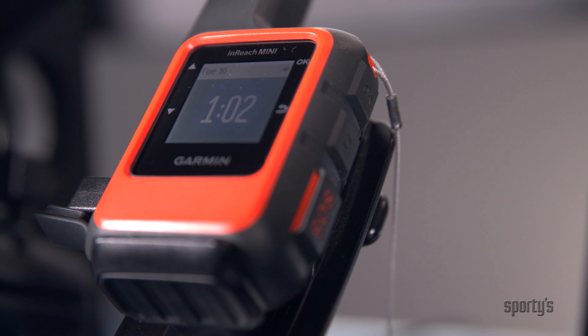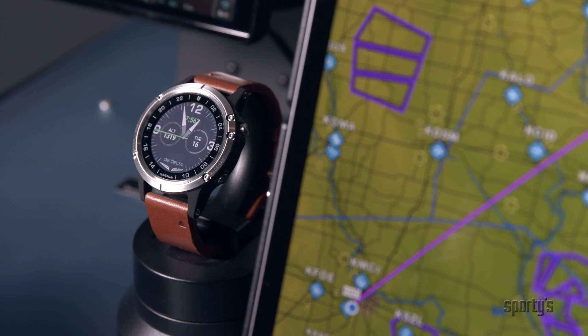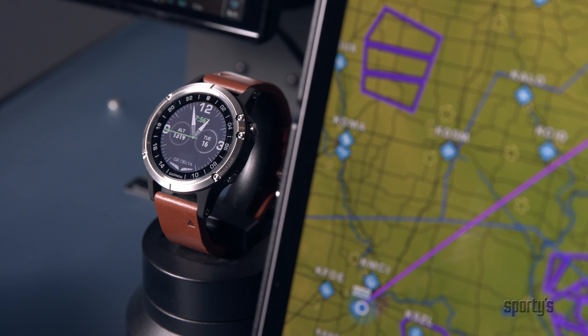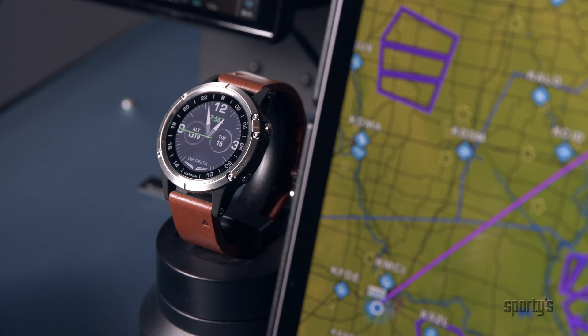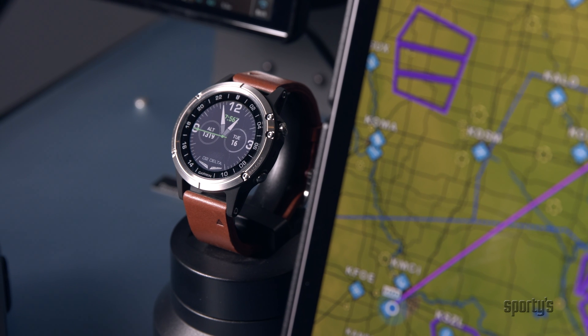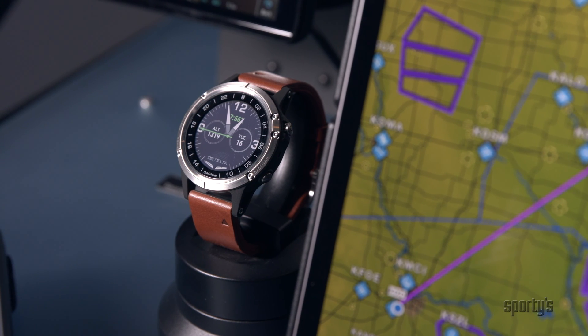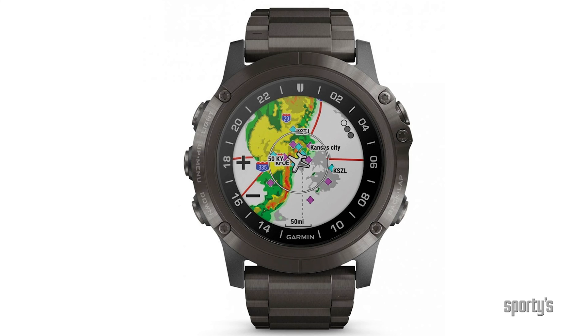I'd encourage you to take a really good look at our inReach portable lineup as well. Last but certainly not least, we've taken a lot of our best portable GPS navigation technology and put it into a watch. You've got the D2 Delta series — this is the D2 Delta straight with a brown leather strap. We make a larger version that I'm wearing now with the pulse ox built right into it. This has brought all of the GPS functionality that we have and basically put it on your wrist in a stylish format, with the presentation best suited for this form factor.